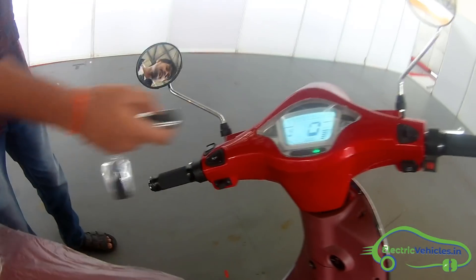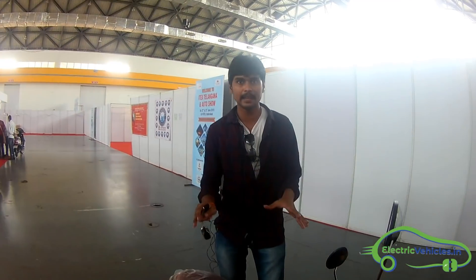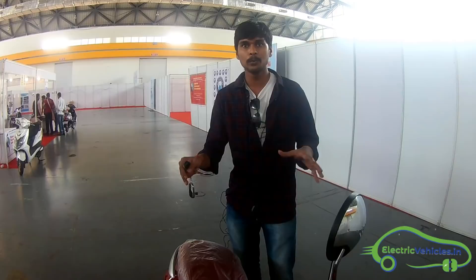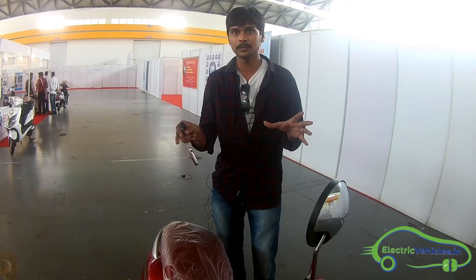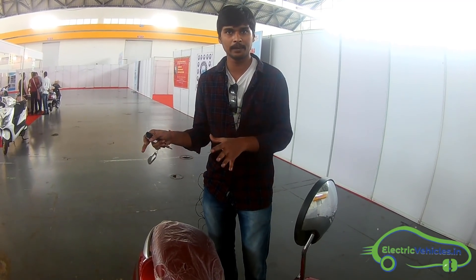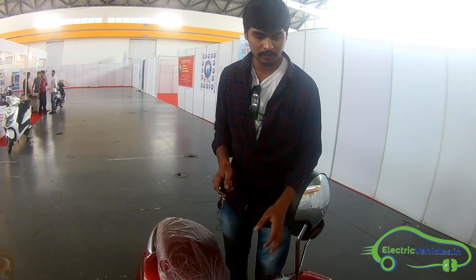One more great feature is that this battery pack is made in India. Pure Energy is manufacturing their own battery pack in Hyderabad. So they are going for a made-in-India product — that is one more feature about this scooter.